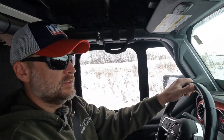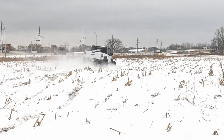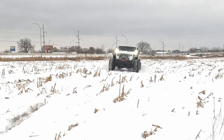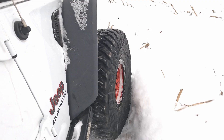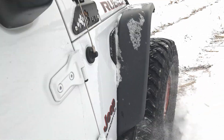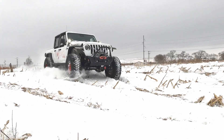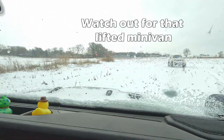Out in the field like this, you've got a lot of surprise hits. You can't see all the bumps underneath the flat snow, and the hydro bumps do an amazing job soaking those up. It's a lifted minivan!